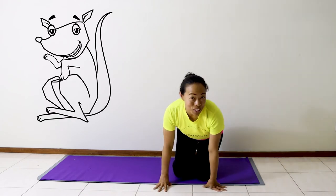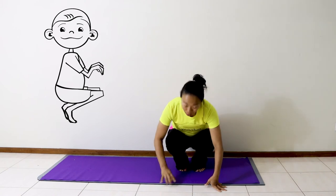Hi, my name is Connie from Yoga Fun and today we're going to learn kangaroo pose. It's a nice Aussie posture. We're going to come onto our feet and then we've got our kangaroo pose.